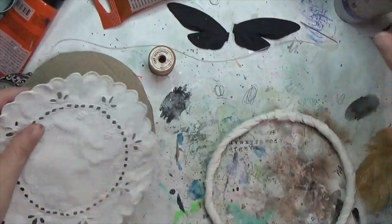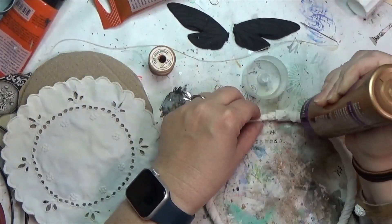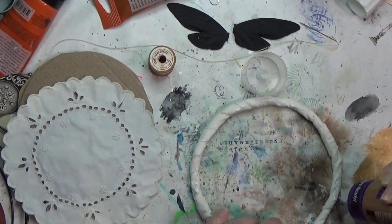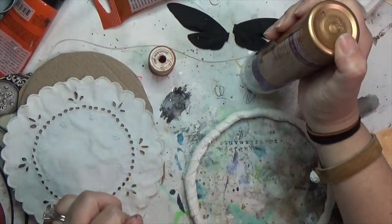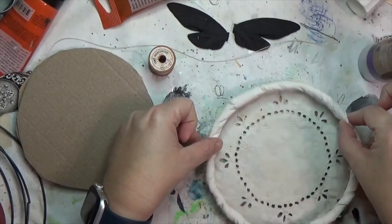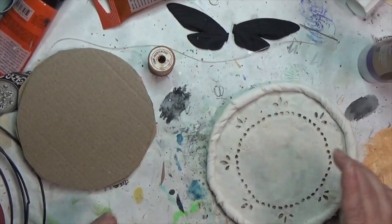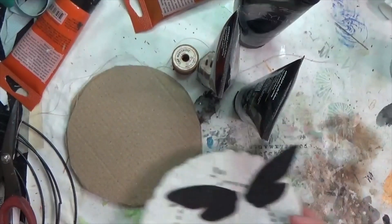I have my ring and I want to go ahead and attach it to my doily, so I'm using some Aleene's tacky glue. I'm putting down little dabs of that tacky glue on the ring and then placing my doily face down with the ring on top. I'm going to leave that to dry — I believe I left it overnight, just to make sure it was good and secure.